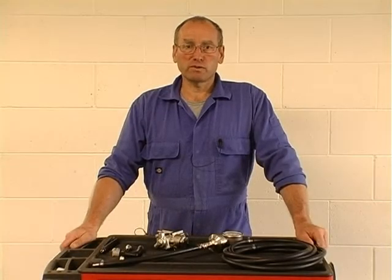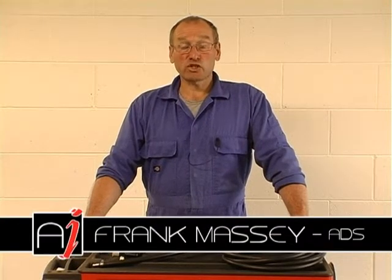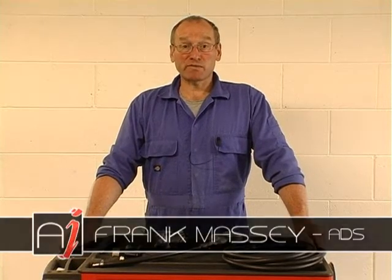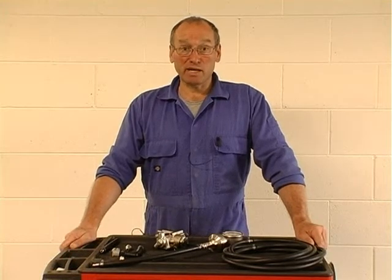Hello and welcome to AutoInform tool supplement. My name is Frank Massey and these short clips are intended to introduce some of the simplistic but valuable tools that we rely on to diagnose and repair vehicle systems.